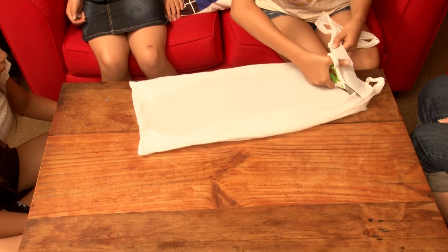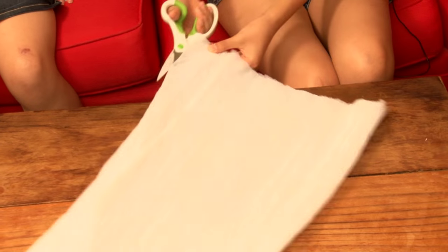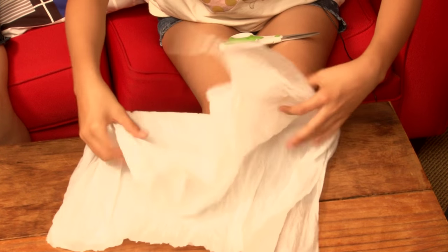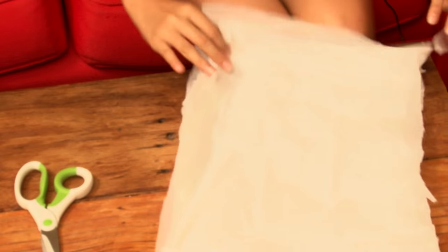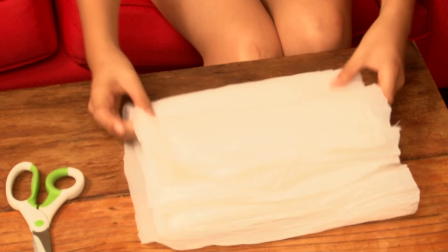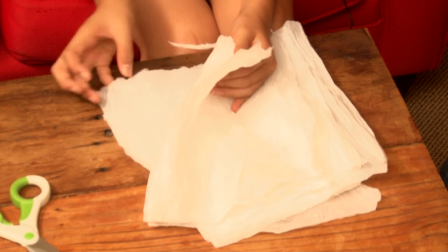I just happened to have some that I prepared earlier. First, you have to cut the handles off the plastic bag. Then you cut down both sides and across the bottom of the bag. You fold both pieces in half and cut along the fold. Then you fold those pieces in half and cut along that fold. There should be eight squares of the plastic bag.